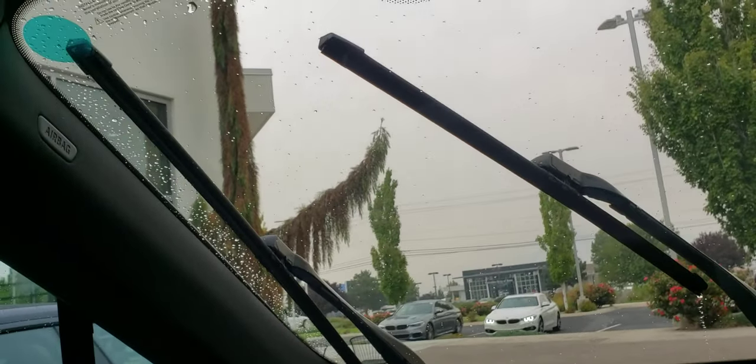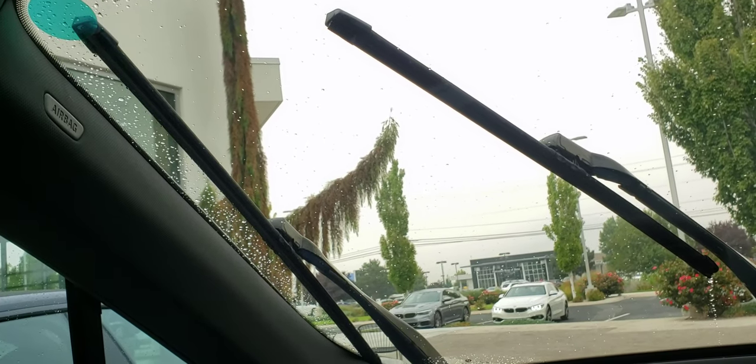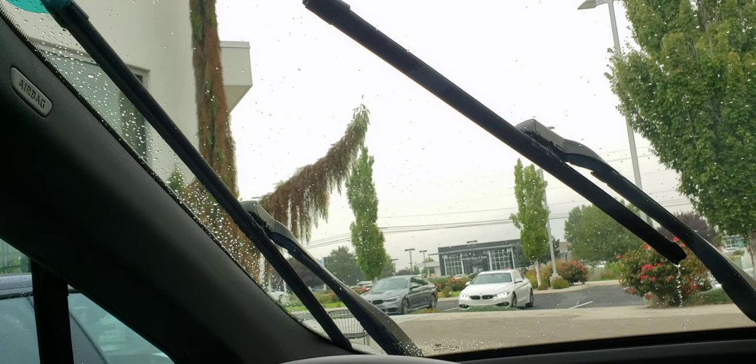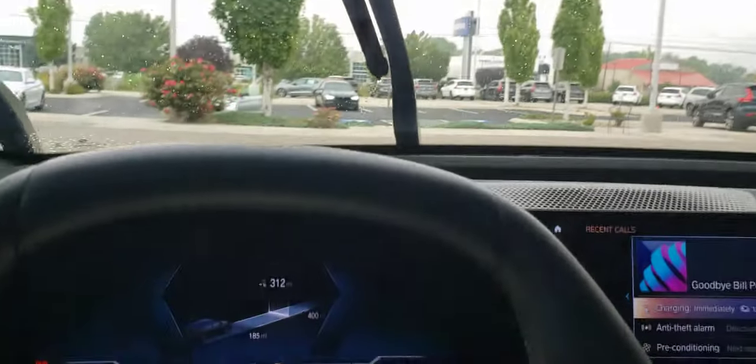You can have your wipers like this and change them much easier. Also, overnight if it's icing up, this might be great to have the wipers up like this on your windshield.